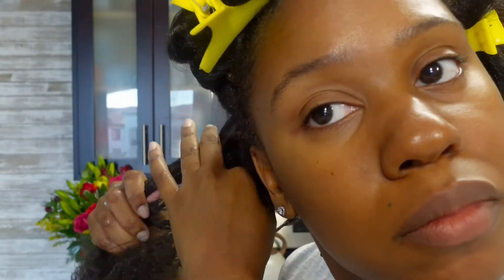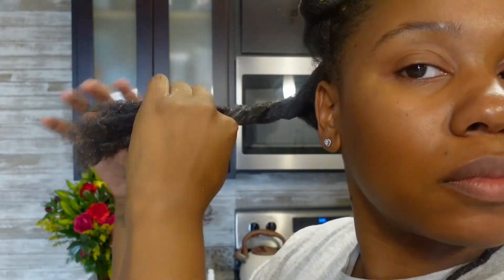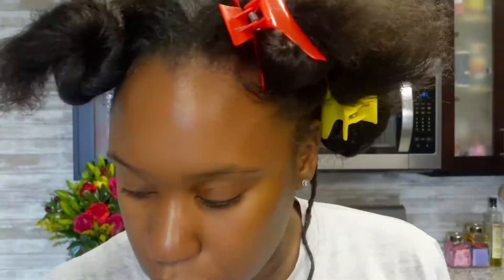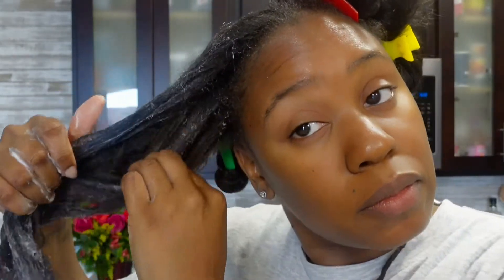With this conditioner it helps fight frizz and nourishes dry thick hair, and it's good for all hair types — straight, wavy, and curly. I am grateful for products and brands that are actually catering to curly hair because it can be hard to find a good conditioner and shampoo. I was very impressed with this conditioner. I divided my hair in sections and I'm pre-pooing and detangling with the conditioner.